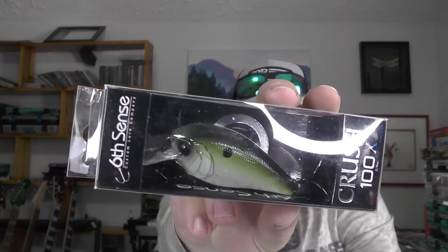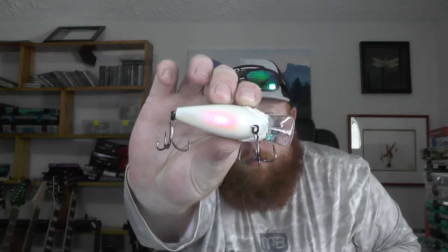This next one we've got before — I think we got this in maybe the May or June box. This is the Crush 100x in the shad craft color. Going ahead and pulling that out so you can see it a little closer — it's sort of a green back with a white belly, kind of a natural shad color. We've fished this one before but we'll fish it again.